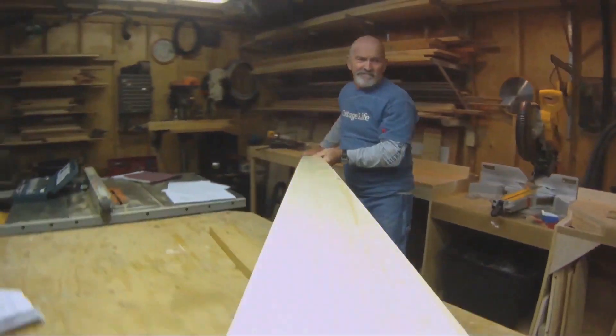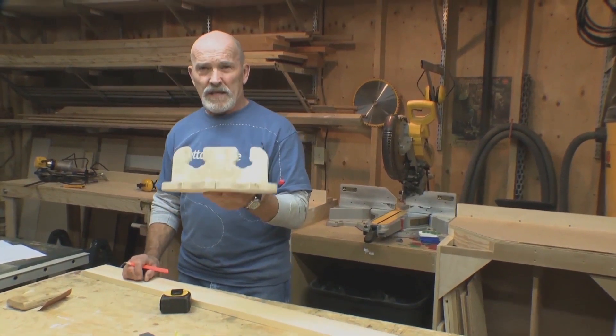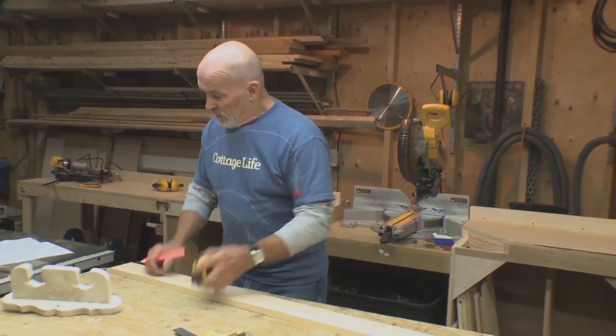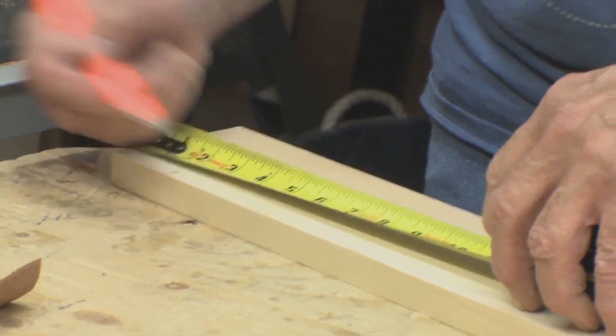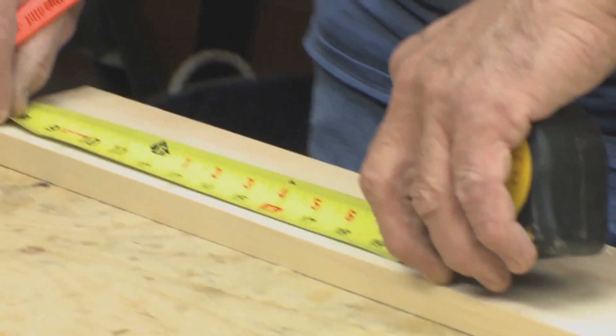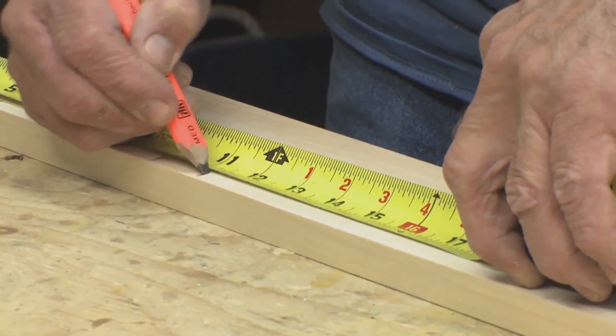We're gonna use a 1x4 pine for this paddle rack. This old model I found a number of years ago will serve as a template for us. I'm gonna come in about 2 inches from the end to start. Each slot is about 1¼ inches, with a 3½ inch gap between each paddle. I'm gonna make this for 4 paddles, and I'll cut this off because it's easier to work with the shorter version.